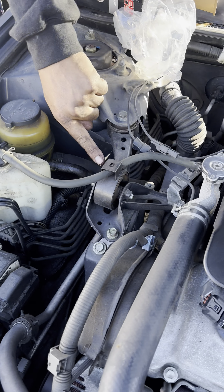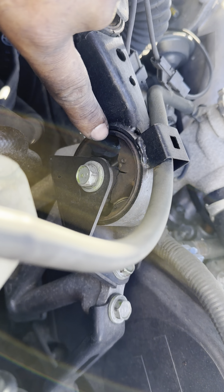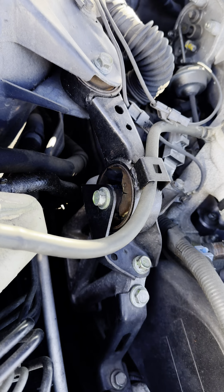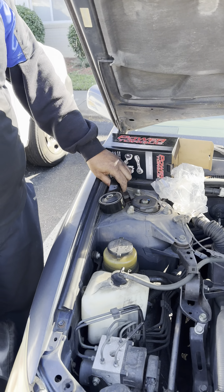But if you look right here, you can literally see this one is bad — it is missing rubber. When the gentleman hits the gas, he can feel the car lunging back and forth, and he feels a lot of vibrations. So we're going to replace this real quick.